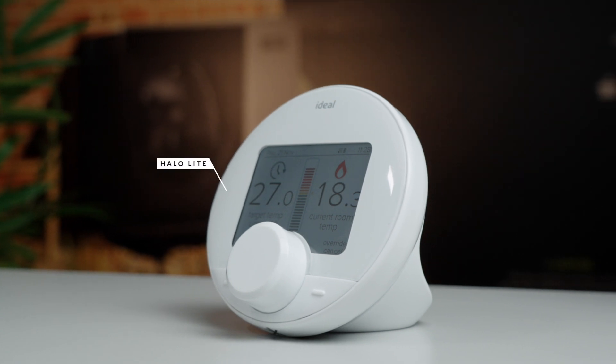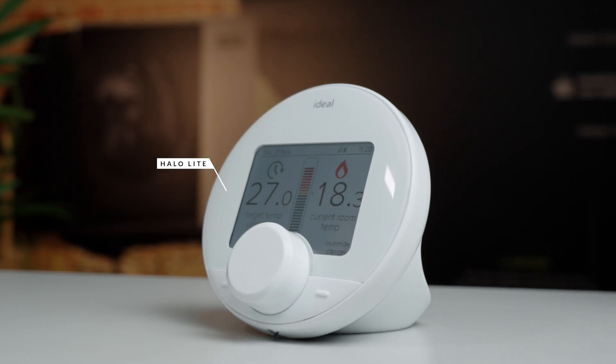The Ideal Halo Light wireless room thermostat is a simple to use programmable room thermostat, suitable for the HP290 heat pump.